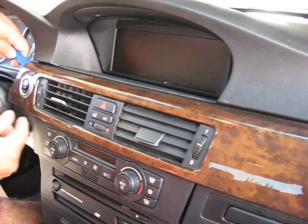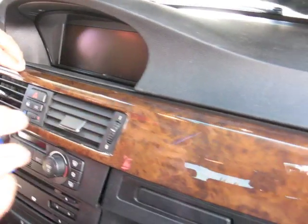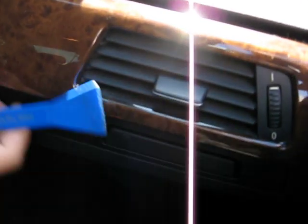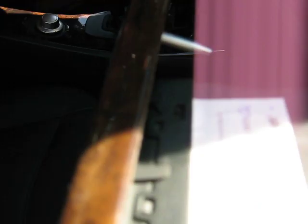Start on this side — it's already loose so you can see. Pop this corner and go to the other corner and do the same thing, pop this corner. Once you take it out, look in this corner — you have to pop that out. It's very tight so you might need some force.